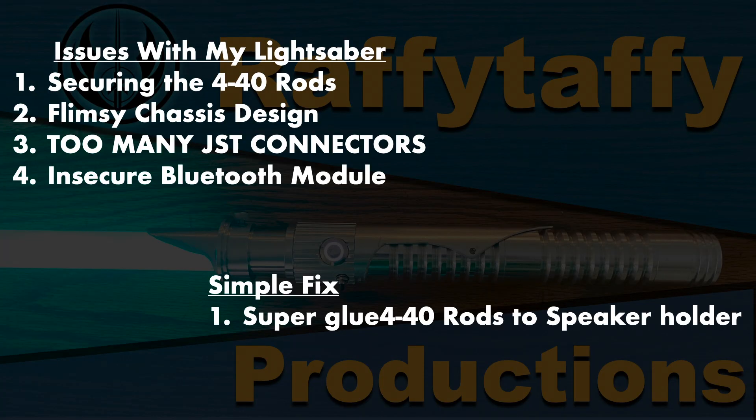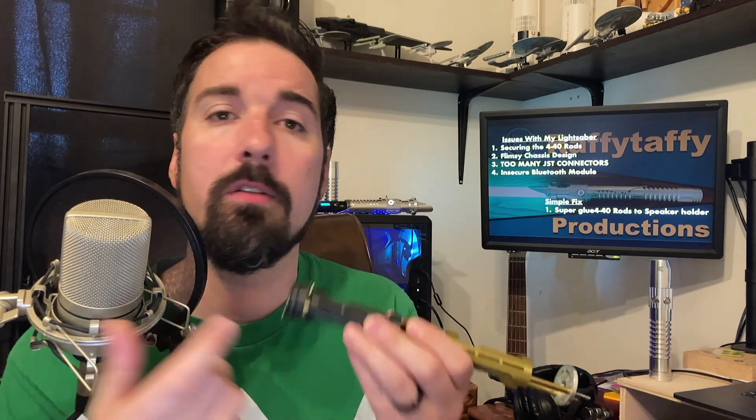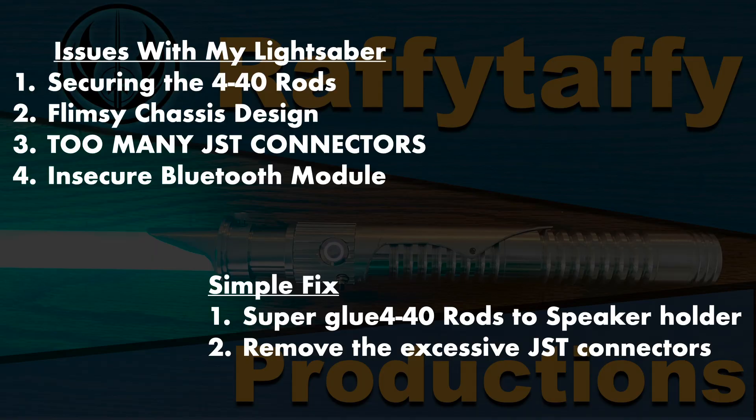There's actually a simple fix: just come in here on the rods in the speaker housing and apply some super glue like E6000 onto the steel rods before putting them into the speaker housing. That makes it a lot easier for things to stay secure whenever you tighten down the nuts. And then the next fix is just to get rid of all those JST connectors. It was nice to have them for modularity, but having those extra connectors ended up creating their own problems because of the extra points of failure.